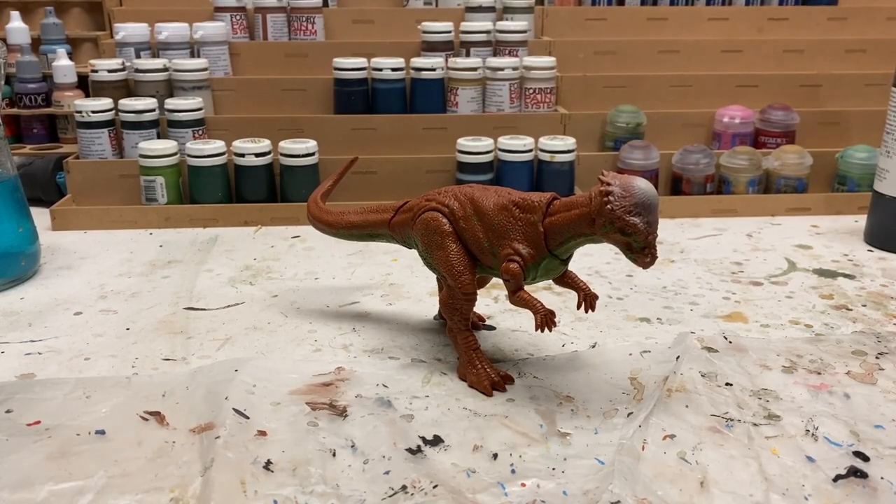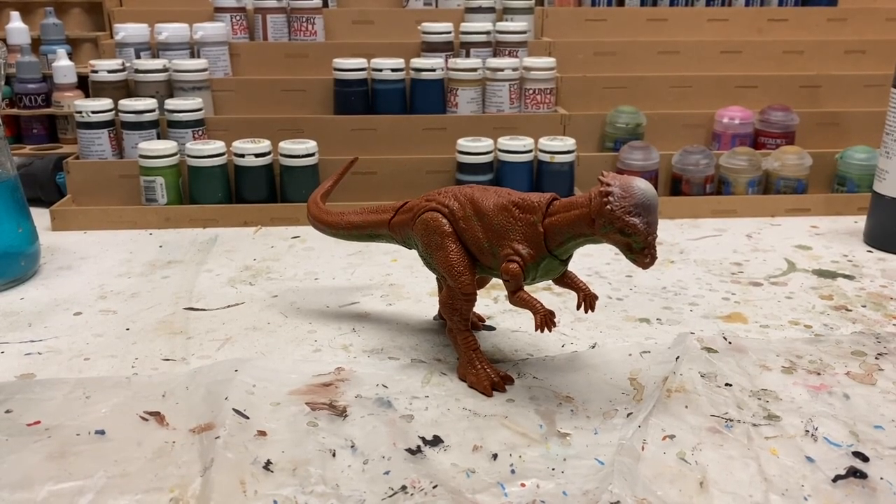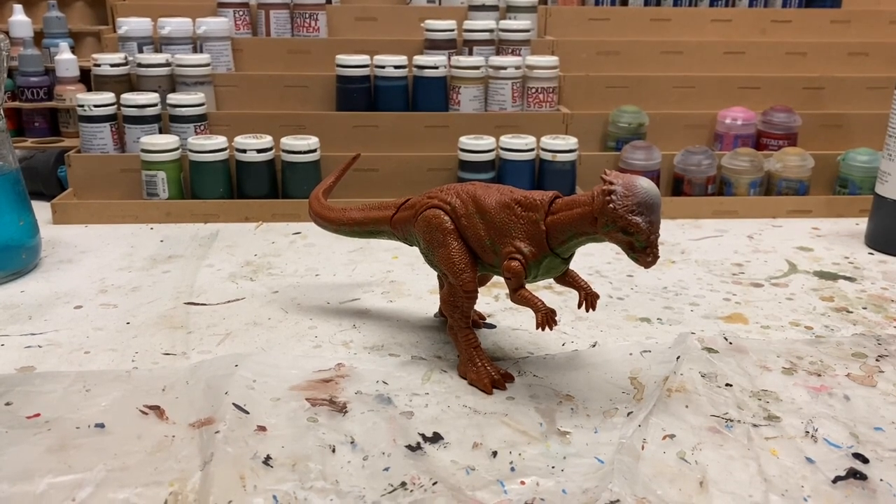Hello everybody, this is Jurassic Adventures and today we'll be doing another repaint. This repaint is going to be the Pachycephalosaurus from The Lost World: Jurassic Park.